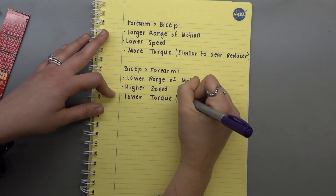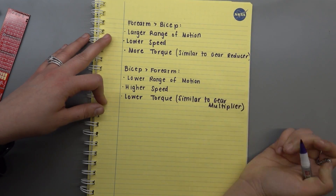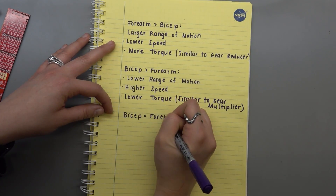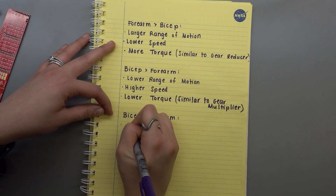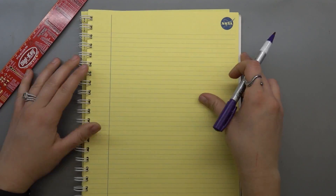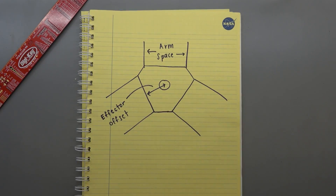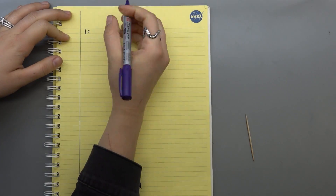Now I want you to ignore the speed and torque differences because the main thing you really need to pay attention to is the range of motion, since the others can be offset and compensated for with your motor choice. The end effector is essentially the hand of the robot. For optimal stability, the effector offset should be minimized in respect to the maximum arm space you can fit in for your design.